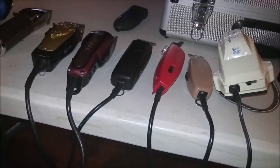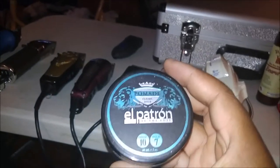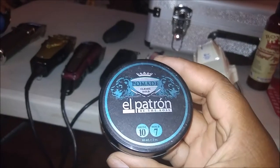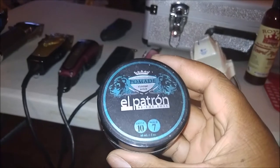Another product I also use is El Patron Pomade. I use El Patron also as an aftershave as well, but this is one of their pomades. It's a very good pomade — nice shine, classic hold. I use that on a lot of my clients.